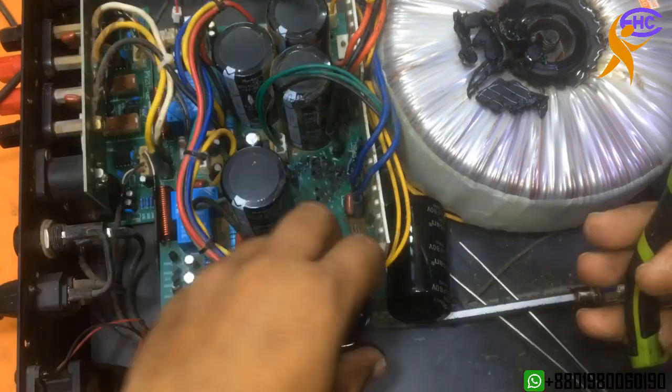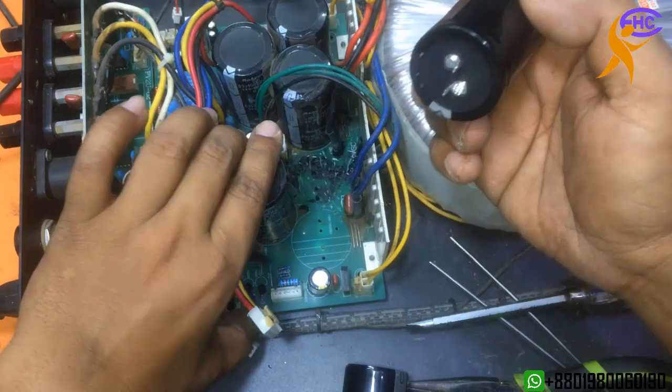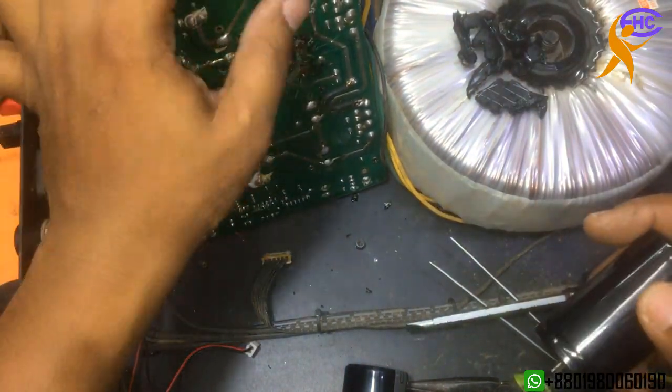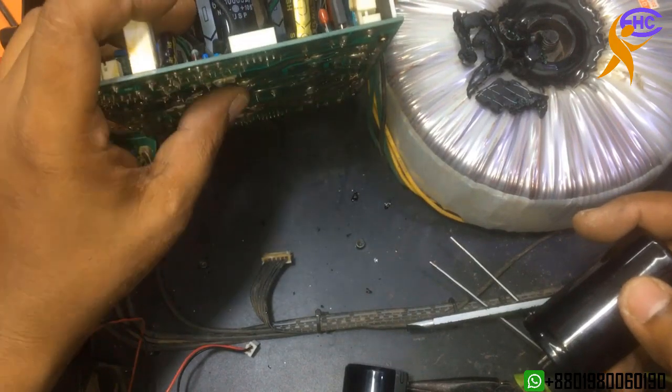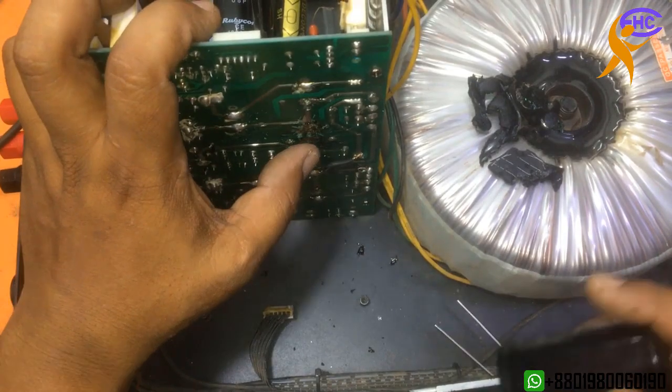This is the new capacitor and this one is the old one. Always use good quality capacitors — don't use fake ones.